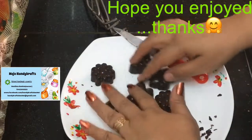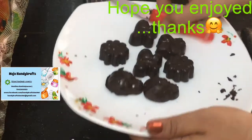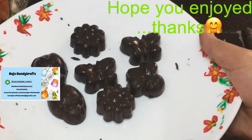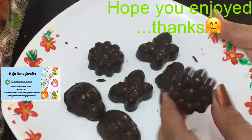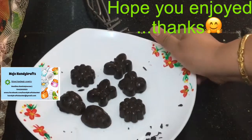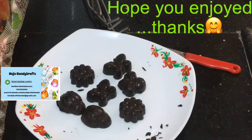Our chocolates are ready — crackers crunchy chocolate! I hope you enjoyed the video. Just try it and do let me know. Have fun! Bye-bye, thank you.